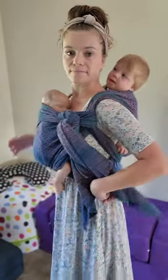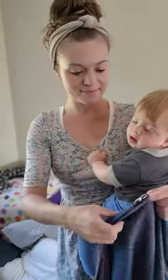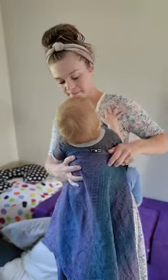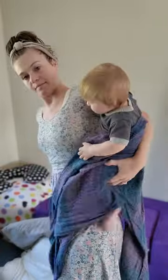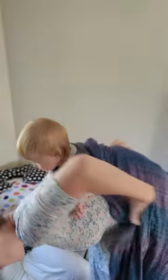I'm going to show a tandem carry with a woven wrap that is base plus one or two. First you're gonna start with the back baby. You'll want to get them into a ruck carry first. There are a variety of ways you can get them onto the back — this is just one.